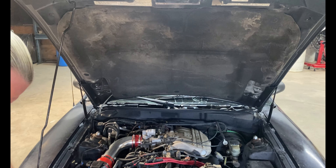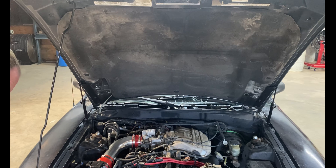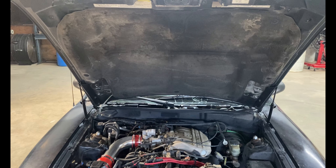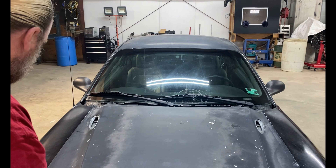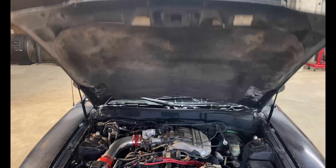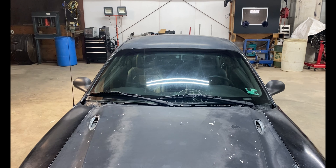Now we take the trunk rod off and see if it's going to hold. And there you have it — new strut rods on the hood, no more prop rod.